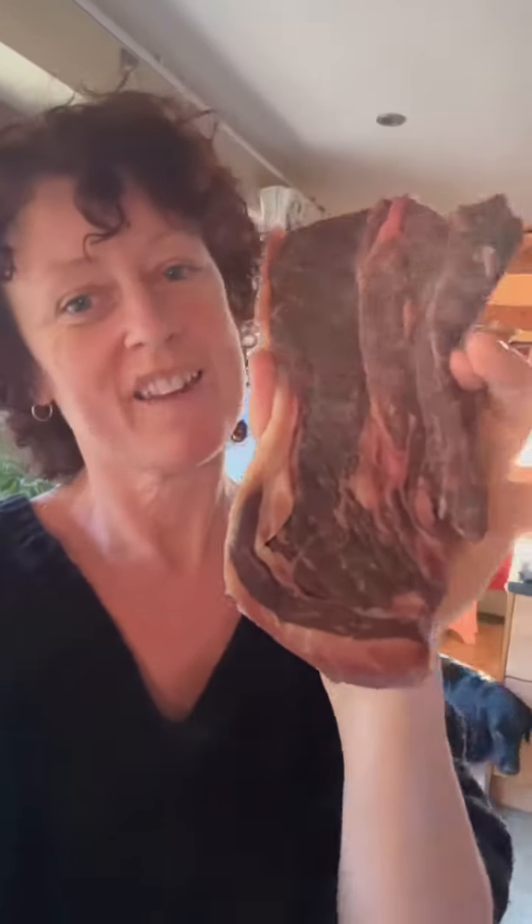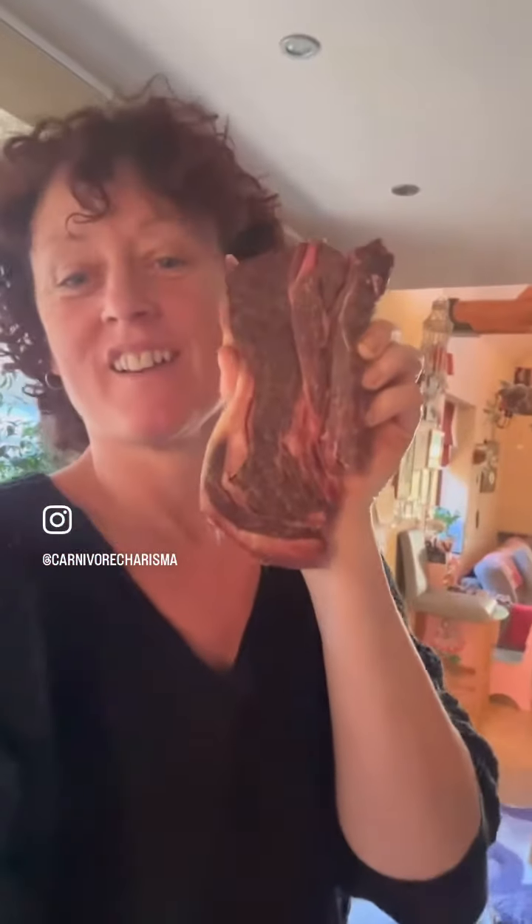Here is one of those wagyu cross Welsh black chuck steaks, and this one's been dry brining in the fridge for about four or five days. I'm now going to cook it in a cast iron skillet.